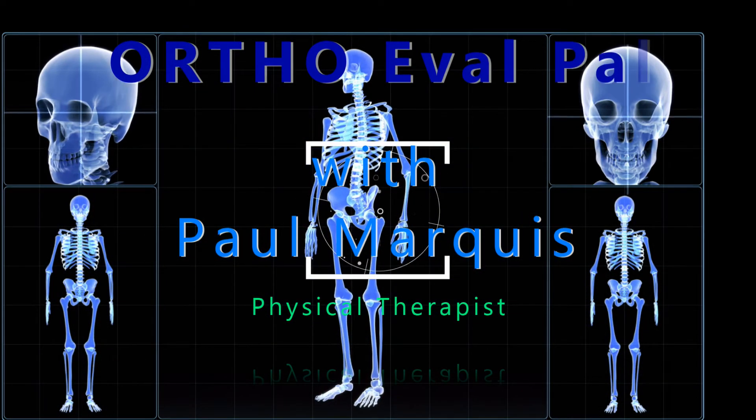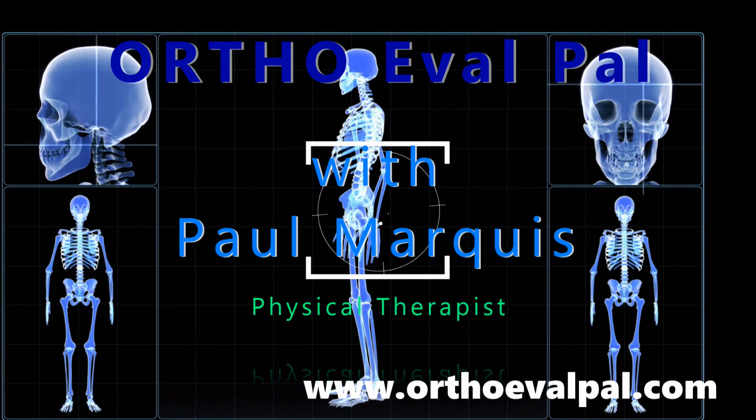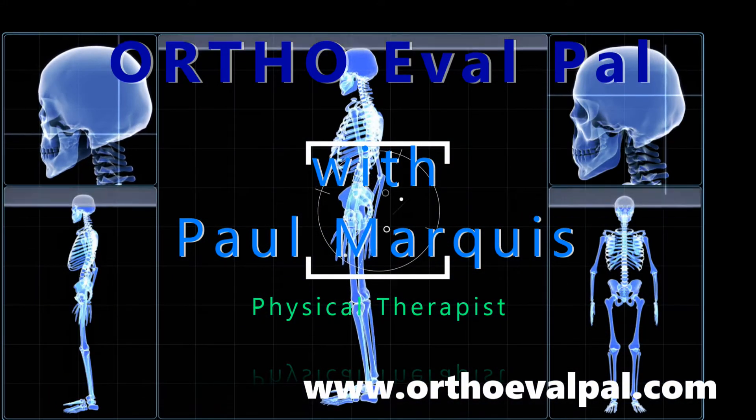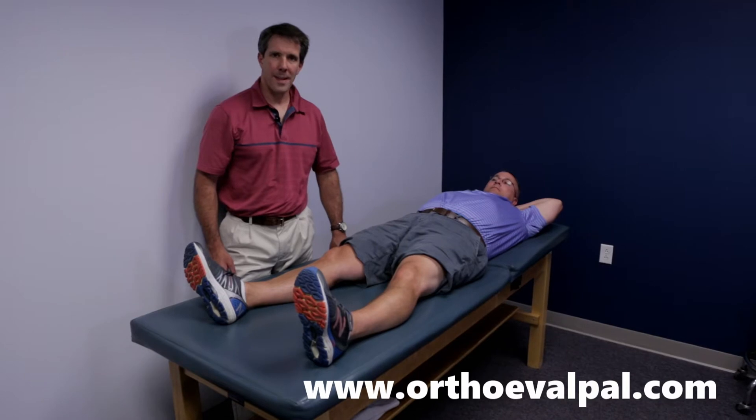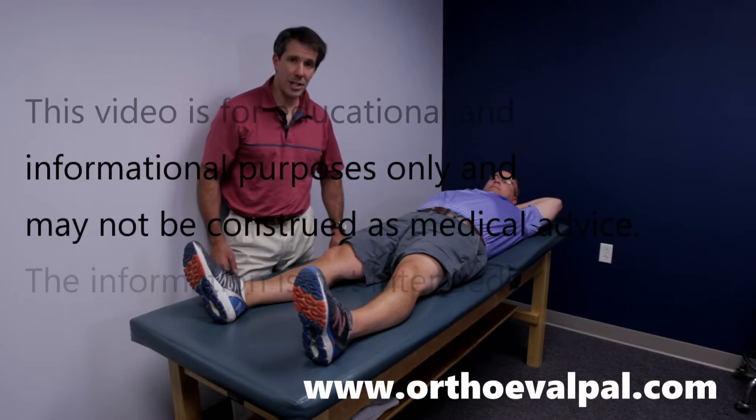Welcome to OrthoEvalPal, where we help you build confidence in your orthopedic evaluation and management skills. Hey there, this is Paul from OrthoEvalPal. The next test I want to show you is called the apprehension sign.